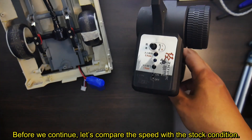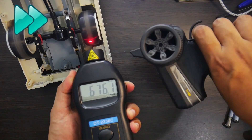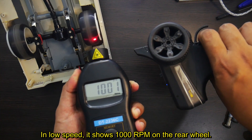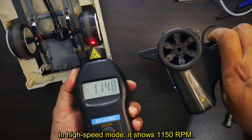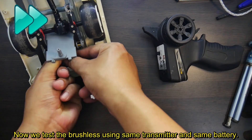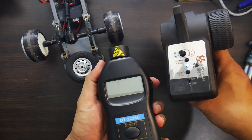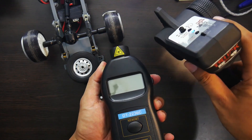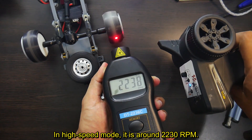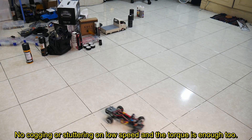All is working normally. Let's compare the speed with the stock condition. The stock D12 uses a stock motor, stock electronic, and stock battery, showing 1000 RPM on the rear wheel in low speed mode. Testing the brushless using the same transmitter and same battery, it shows 20,055 RPM in low speed mode — about twice as fast as the stock D12. In high speed mode it is around 20–30 RPM more. The 2430 5800KV brushless motor has fairly good performance with no cogging or stuttering at low speed and sufficient torque.